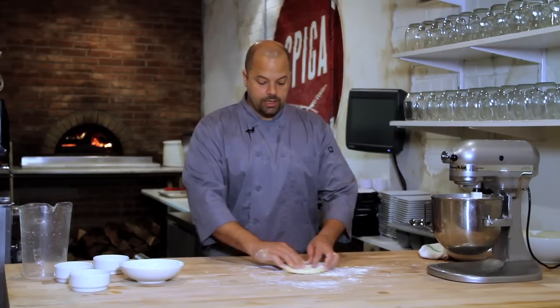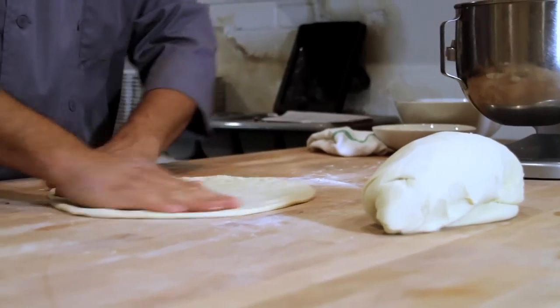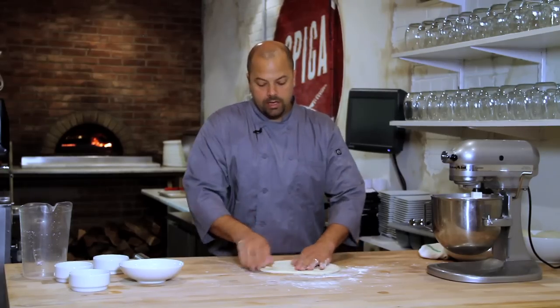This has been rested for 24 hours in the refrigerator. I've removed it from the refrigerator and you're going to start by pressing in the middle and working your way out, using your hands to spread it to the thickness that you would like. And then after this you can top it however you please.